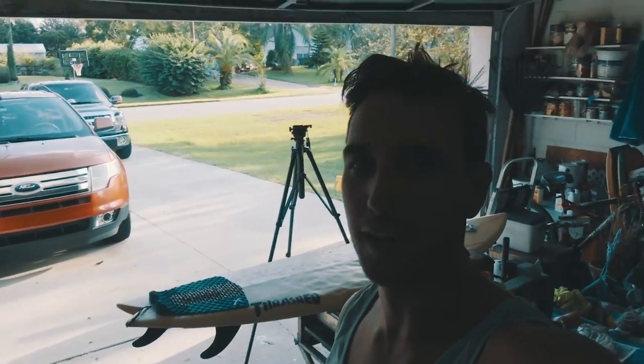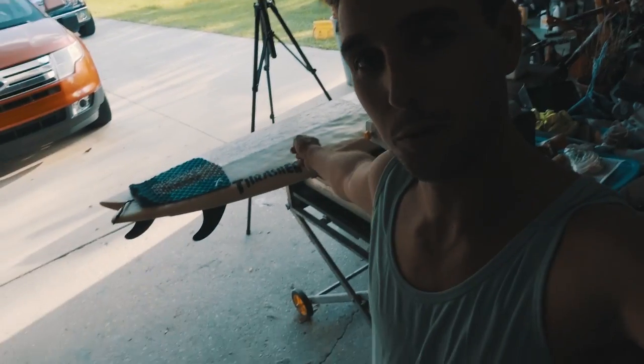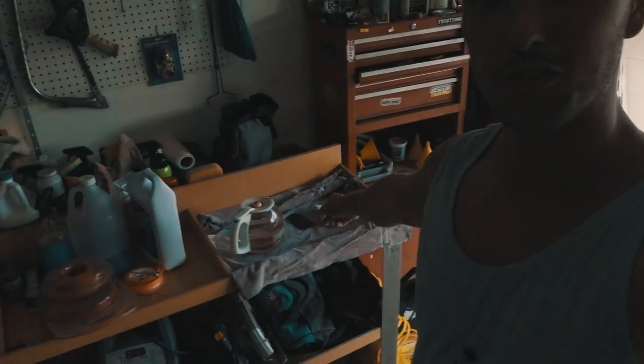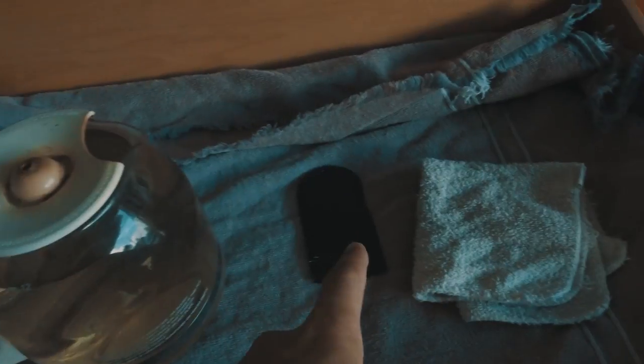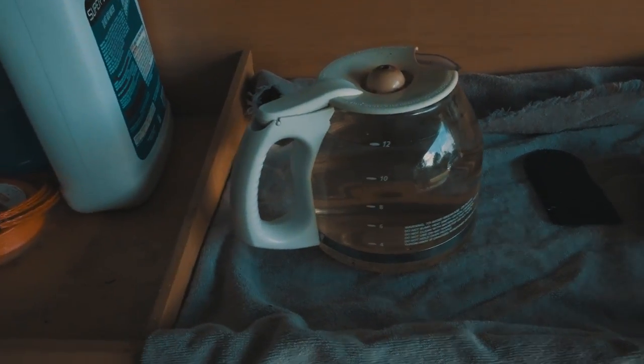Hey guys, here in my garage I don't have a Ferrari or a bookshelf, but we do have a surfboard and the essentials right here: the rag, the comb, and a pot of boiling hot water.